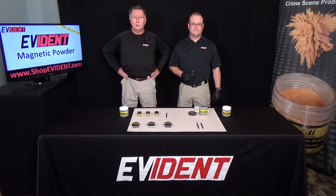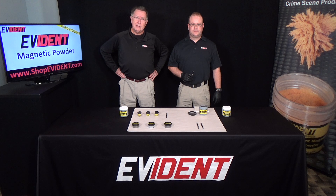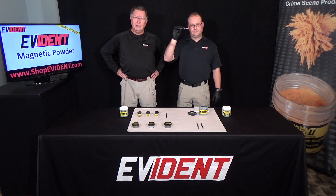Magnetic fingerprint powders are applied with a specialized magnetic applicator. The Evident magnetic applicator is your best option for use with our magnetic powders.